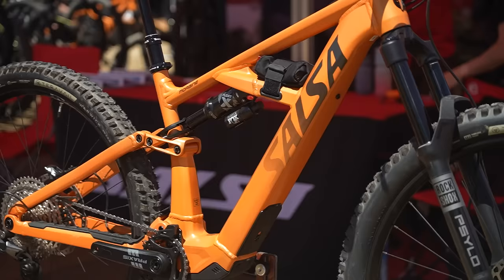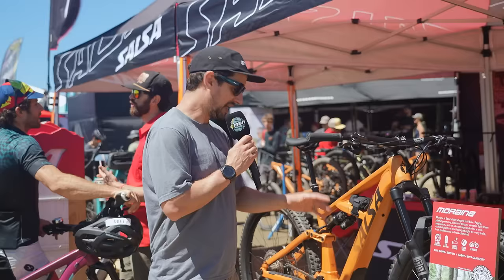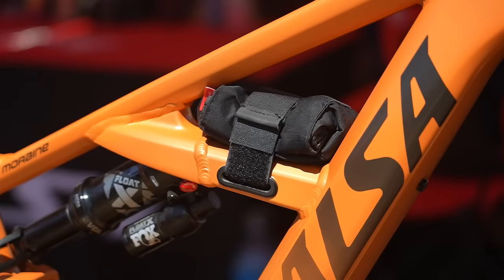So it's lightweight, 60 Newton meters. There's a 430 watt-hour internal battery, with a range extender to come — not here yet, but you can run a bottle cage or your range extender, plus some very neat Salsa features. You can fit a tool wrapper in there as well.